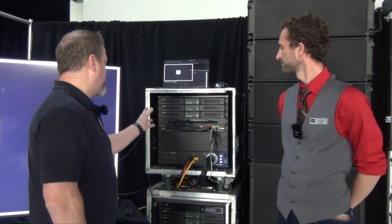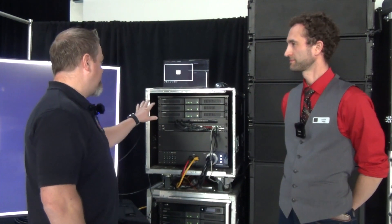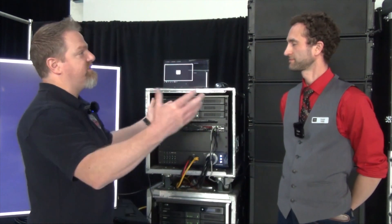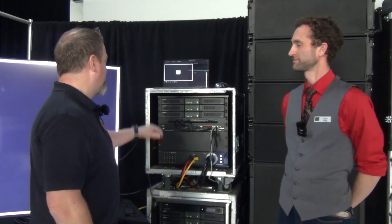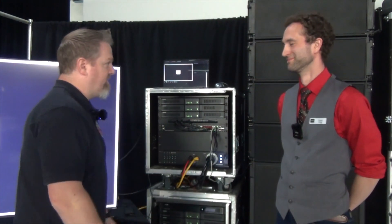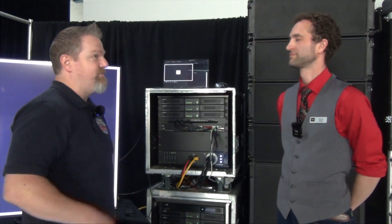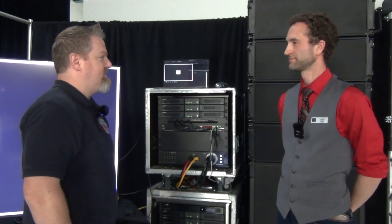This is actually my first view of these particular amps. I've seen them on your website, and that's one reason I wanted to come. I wanted to hear the show, obviously, but I also wanted to learn about these amps, because in my other job we have lots of conference rooms, and every single one of those conference rooms has an amplifier pushing speakers — more like your DM series.